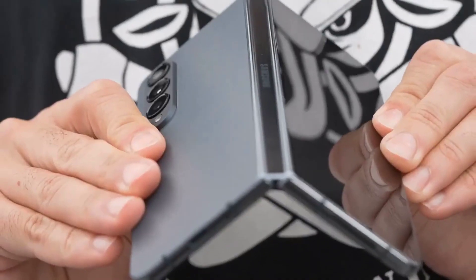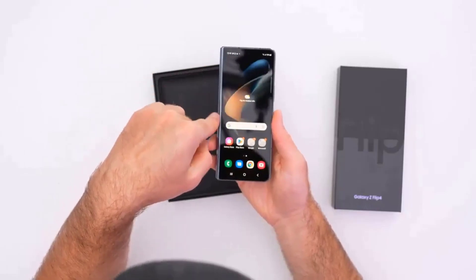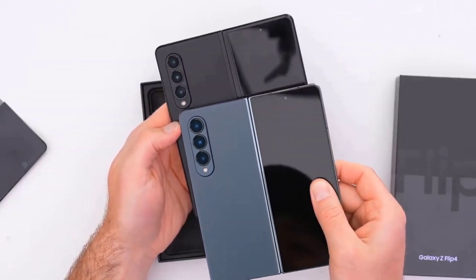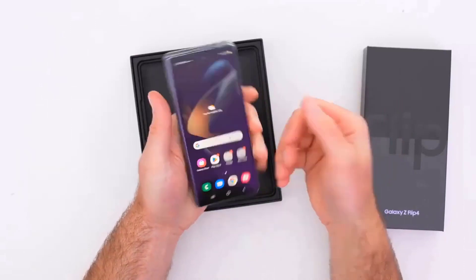From swanky cases that are as prestigious as they are productive to miniature tanks to protect these awesome Android phones, there is a case for every type of owner here. So please don't leave your foldable naked and afraid — use the best Galaxy Z Fold 4 cases and give it the security it deserves.